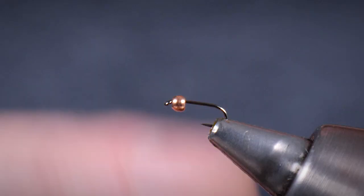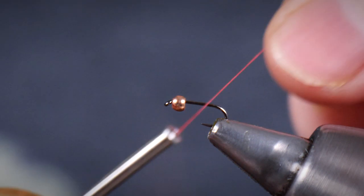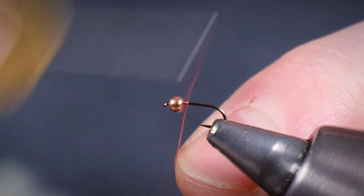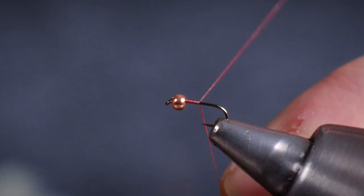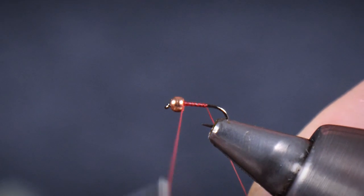There's a two millimetre copper coloured tungsten bead in there as well. And then just catching on — because this is in the family of GSP threads, they're quite slick and shiny — so you want a nice double layer to set a real nice bed of that material so it grips onto the shank really well.